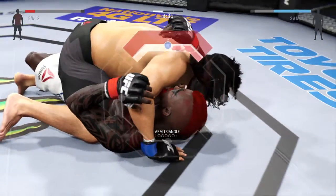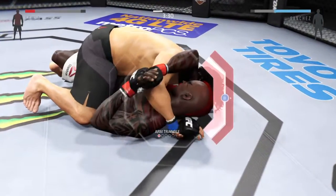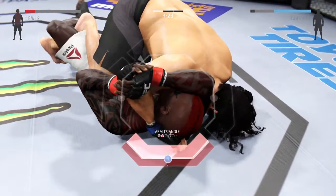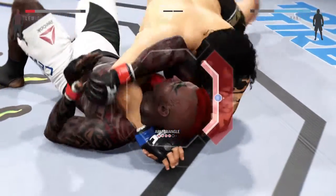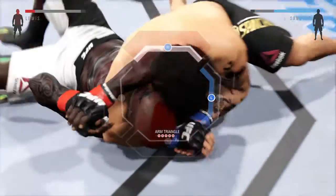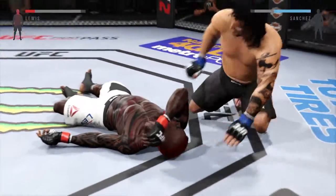The Cobra's looking for a choke. He's in half guard and wants to get the arm triangle. The first thing he's got to do is secure the arm, lock the head-in-arm position. Then he's got to get out of the half guard, move into side control, clamp down on the arm, and rotate clockwise to get the tap. And it's all over.